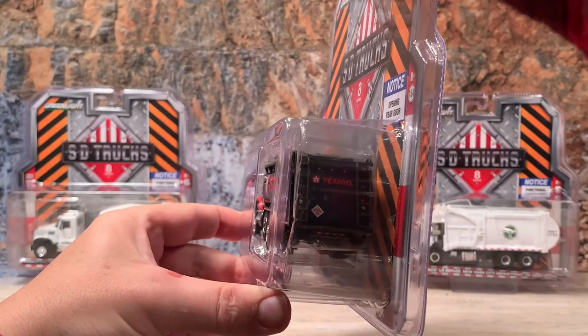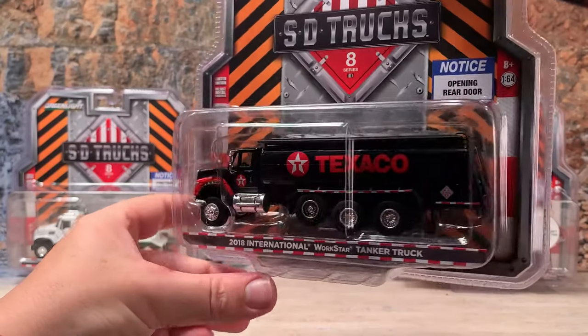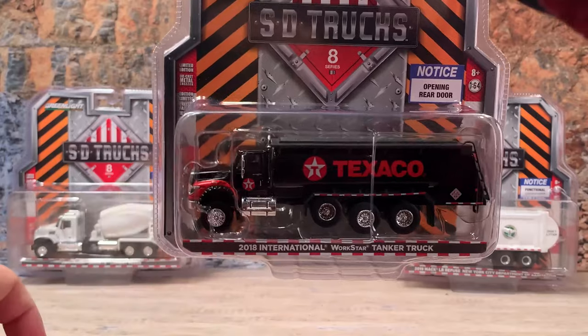This tanker is a very nice piece. The tank is plastic, but the cab is die-cast and so is the chassis.